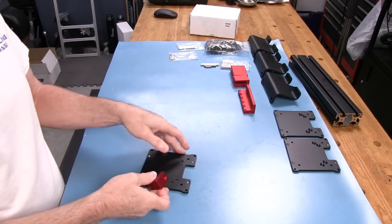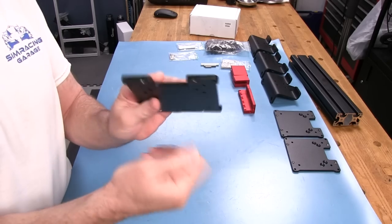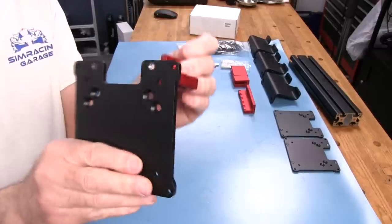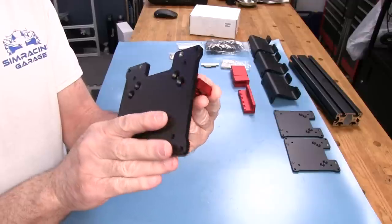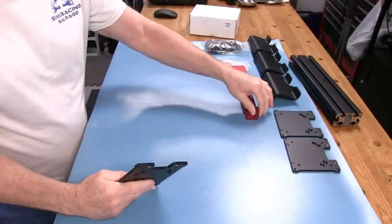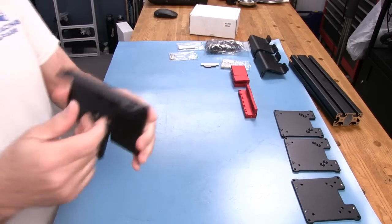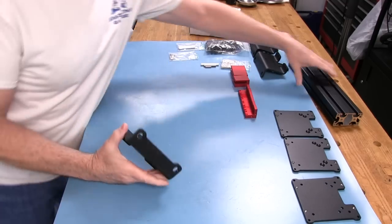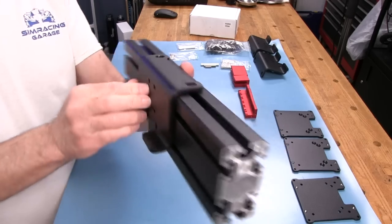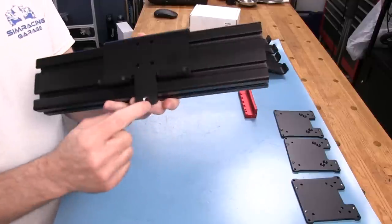These red anodized aluminum brackets are very nicely done. I like the red contrast to black — it actually matches the theme of my rig with the red seat belts. These brackets mount on the back of this plate. You can see these diagonal holes here line up, and that's how we'd be mounting this, two on each side. I'll be going through the complete assembly process as usual.